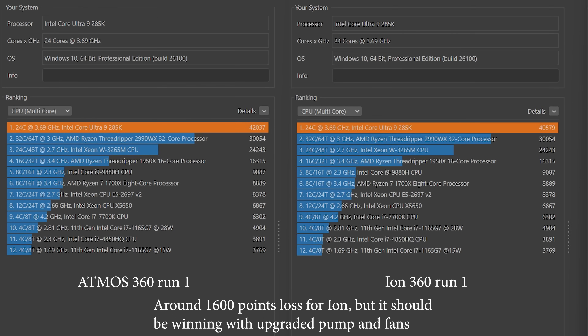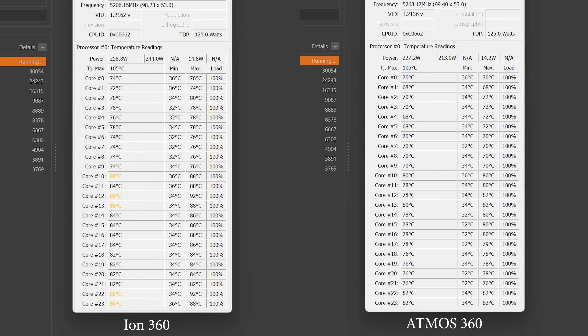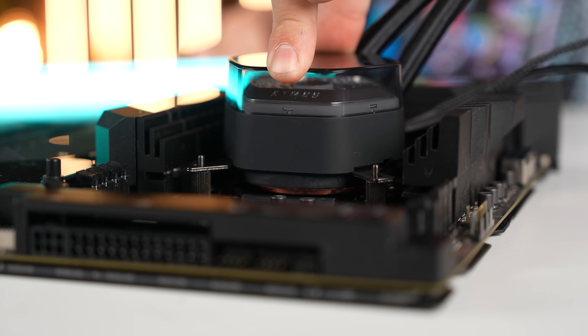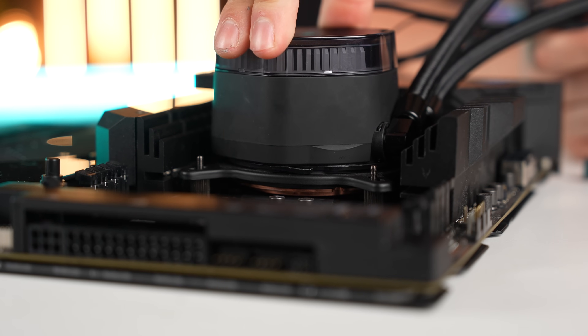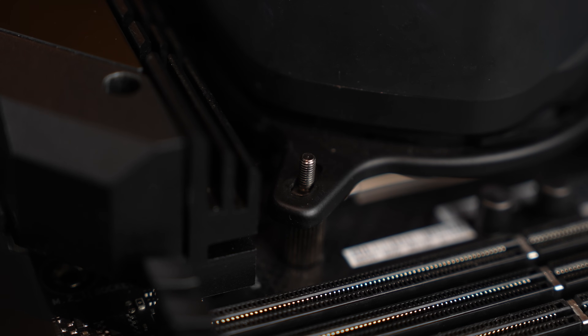We did our first run and there was a 2,000 point difference in Cinebench between the two coolers. You can see the Atmos was so much cooler. However, both were able to keep it down while under TDP. I have some theories about this. Number one, as I said, the platform is unstable, so that could have led to mixed results. In my opinion, the Atmos felt like it had a much better retention onto the CPU than the ION did.